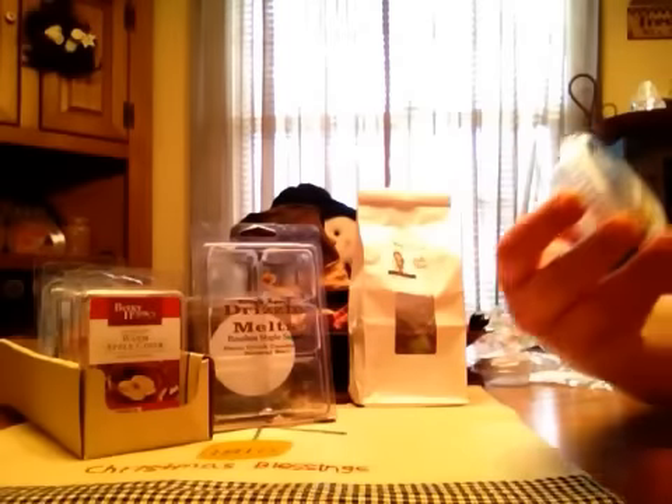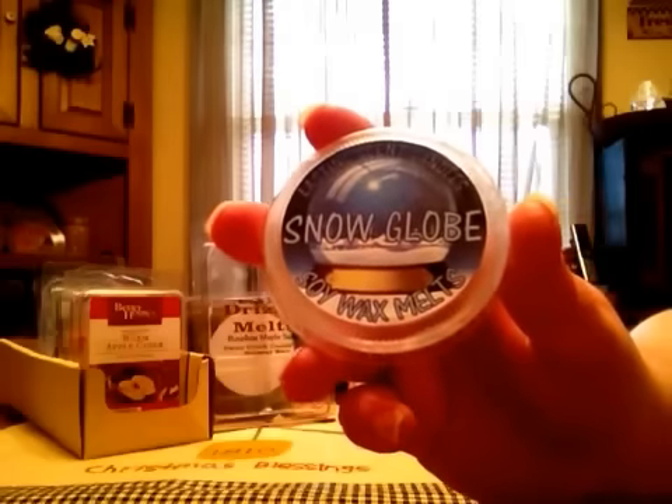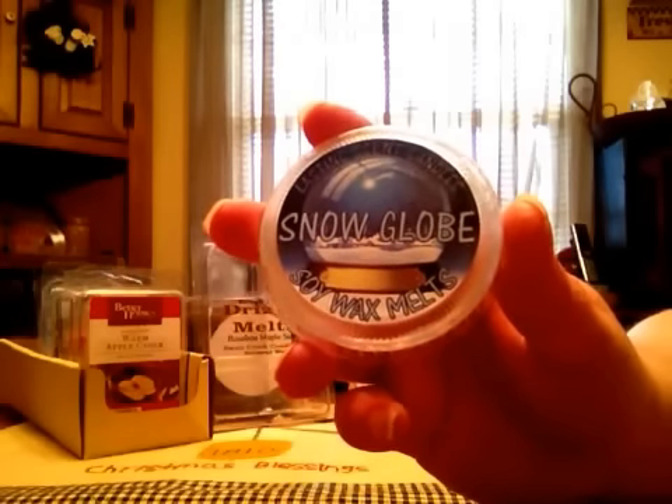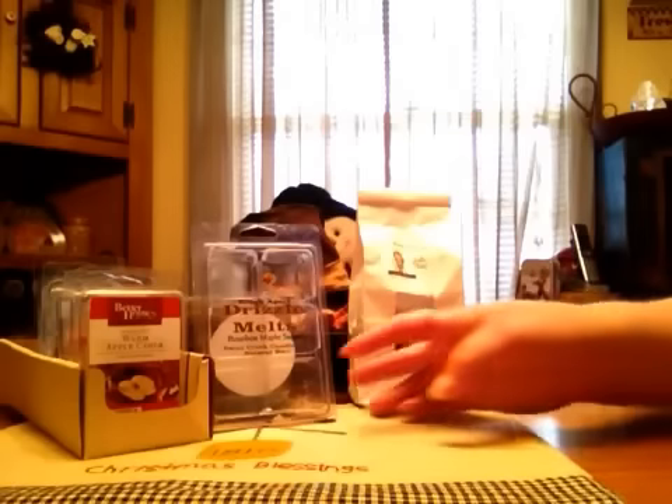Snow Globe — and I hear everybody loves this but I just didn't get a whole lot. I got a little bit out of it but I was kind of disappointed in it. It was a little peppermint-y, a little marshmallow-y I think, but it was very light. I was disappointed.